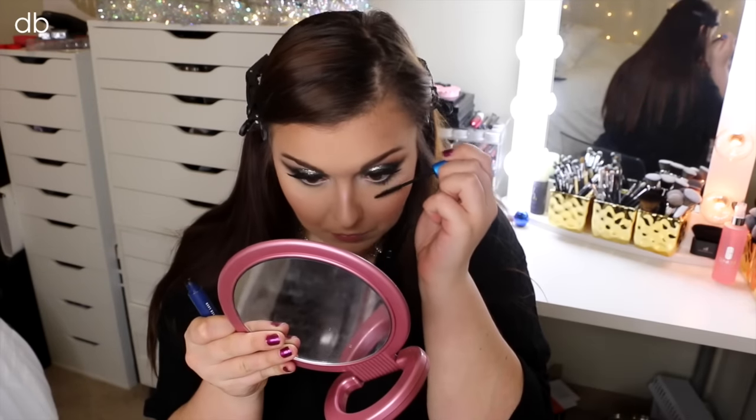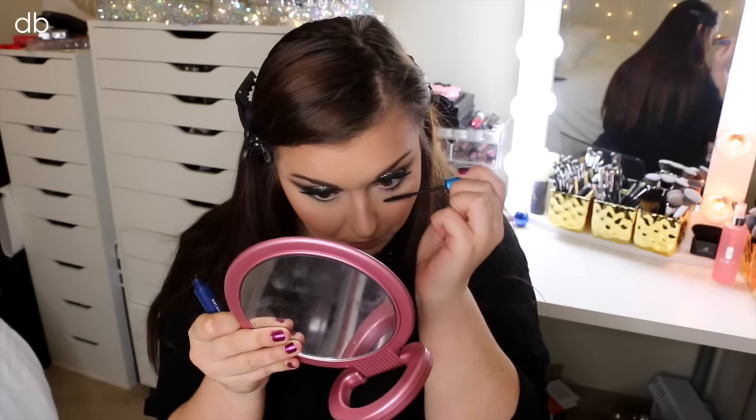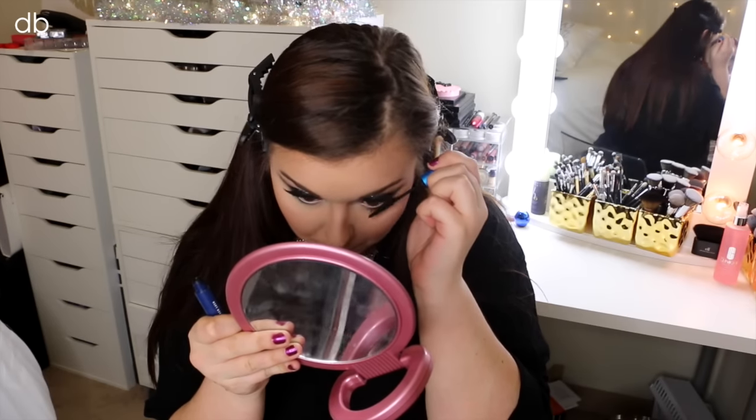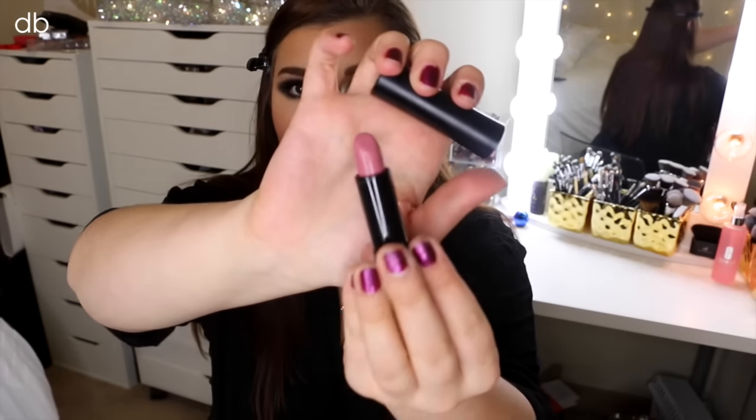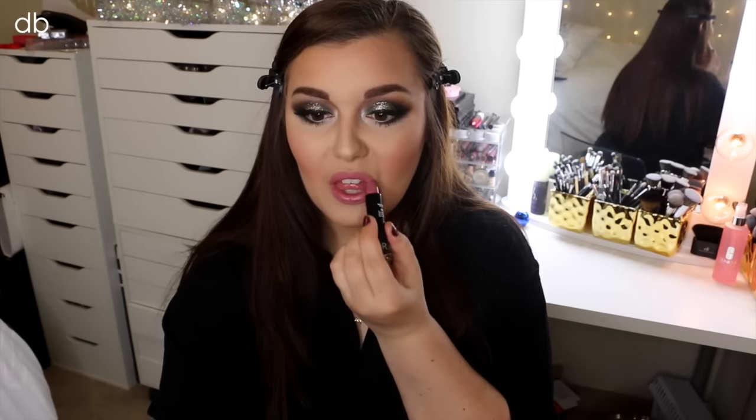To finish off the eyes, I'm placing a light layer of my MAC Giga Black Lash Mascara on my lower lashes — my favorite mascara ever, it just does the job perfectly. I'm also applying my Too Faced Perfect Nude Lip Liner to my lips — a beautiful lip liner if you want to overline slightly, very creamy and easy to work with. On top of that, I'm applying my Sephora Rouge Cream Lipstick in number 17, a beautiful neutral pink. And then of course I have to set my makeup with my Urban Decay All Nighter Setting Spray to complete the look.